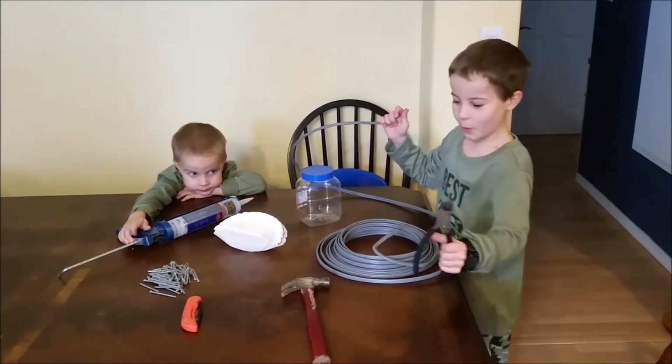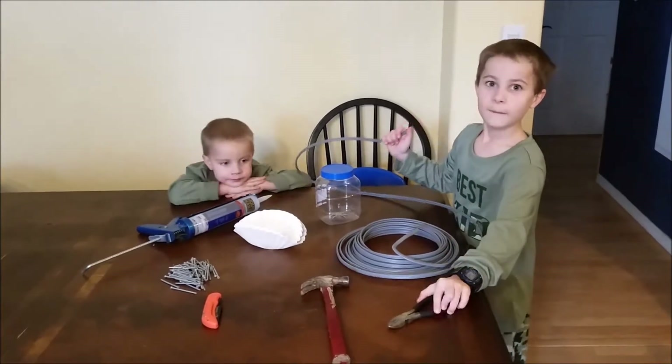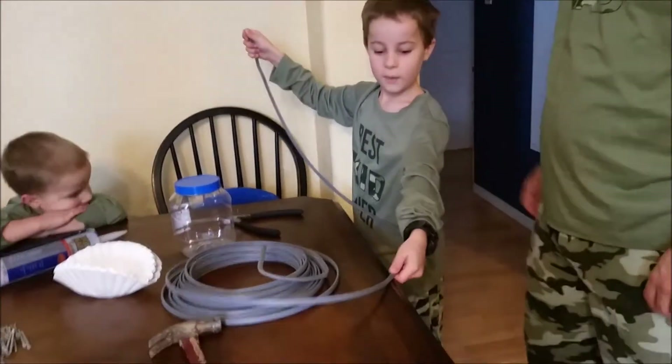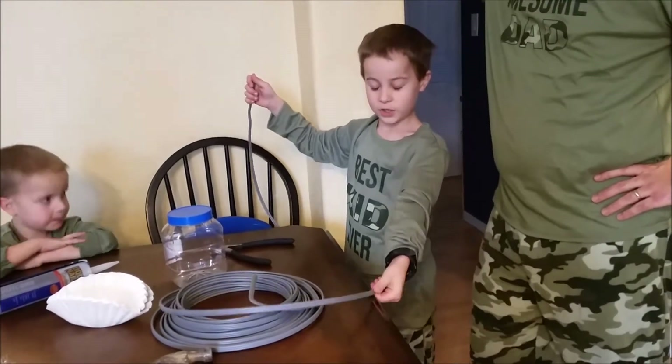This person in the background is a weird teleporting dude — he teleports around the house and never leaves our home. So, all you need is an arm's length of some copper wire.